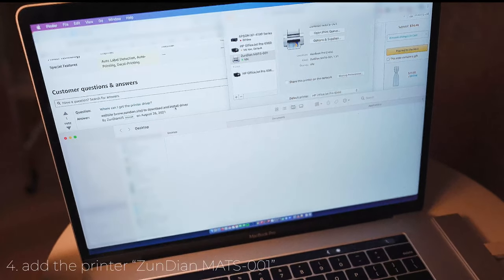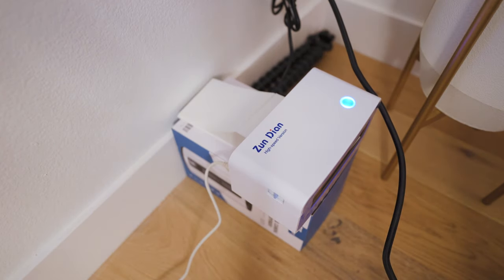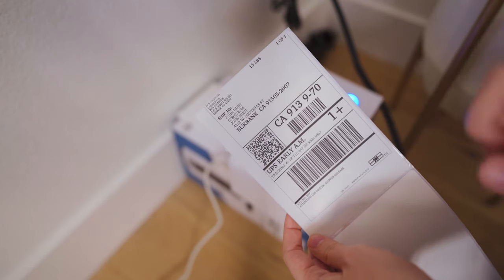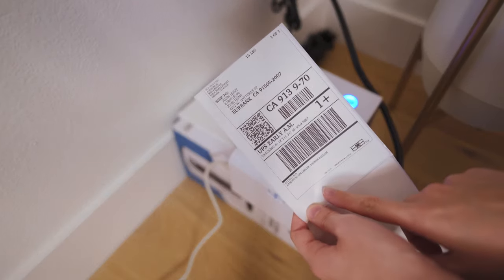I'm gonna test it out now and print. This is an example and I selected 4x6. Make sure when you're printing you select 4x6. The speed is incredible — it literally just spits out the labels so fast. So if you are a small business owner and you need to print a lot of labels fast, there's nothing better, and for this price.